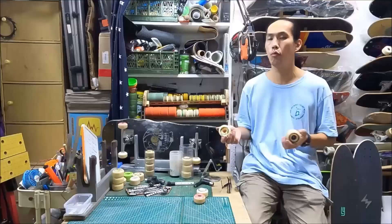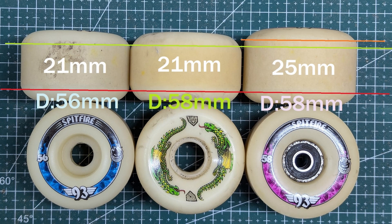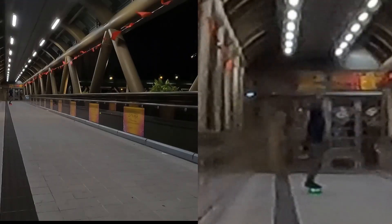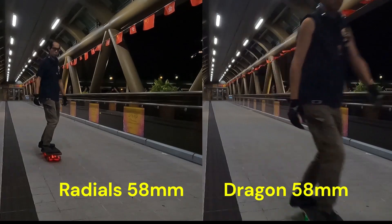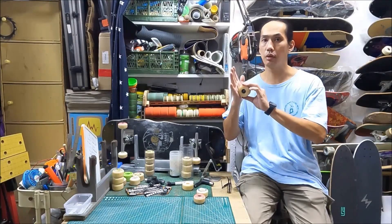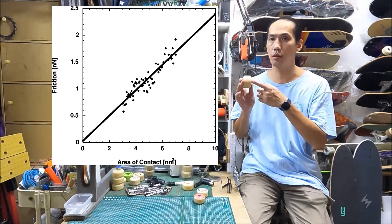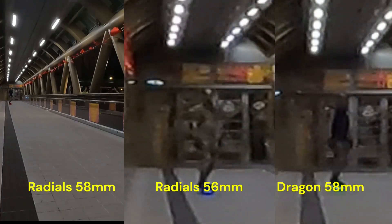The second thing is wheel geometry. Both are 58mm in diameter, but their width is different and their contact patch is different. The Spitfire Radials have a considerably larger contact patch, so it builds up a lot of resistance. It has more friction between the wheel and the road — the physics: when two objects contact each other, as their contact area increases, friction increases also. So with a wider contact patch, it creates much more friction and just slows it down, and it heats up the wheel. After skating for a session, I touched the wheel and it felt hot. That didn't happen with the Dragons.